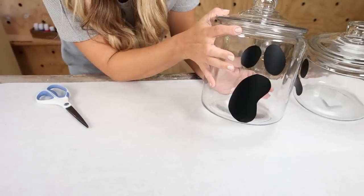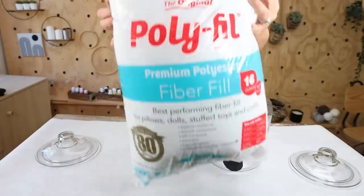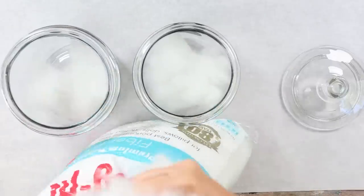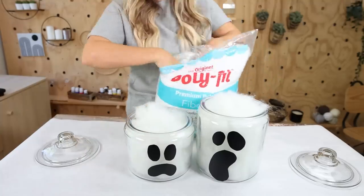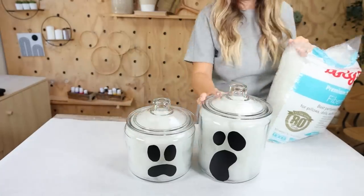I wanted to reuse these jars, so I didn't want to put anything in here or paint them. So I'm going to be using polyfill — I'll just take a little bit and put it into my jar. As you're putting it into the jar, make sure you're kind of stuffing it down to each of the edges. Fill your jar completely and then put the lid on. How adorable are these jars sitting in my pantry?